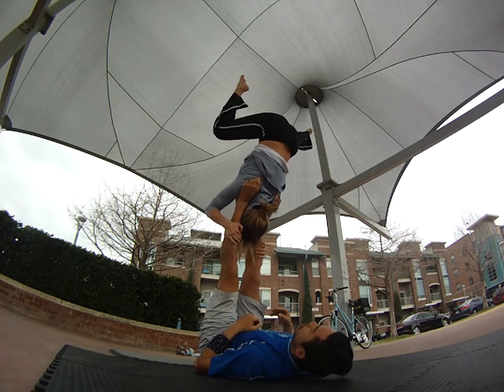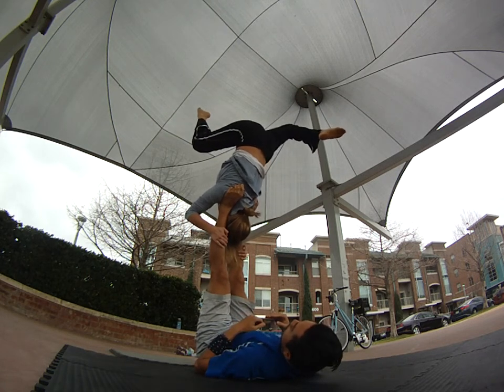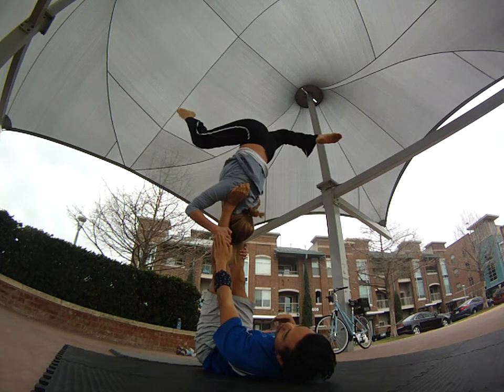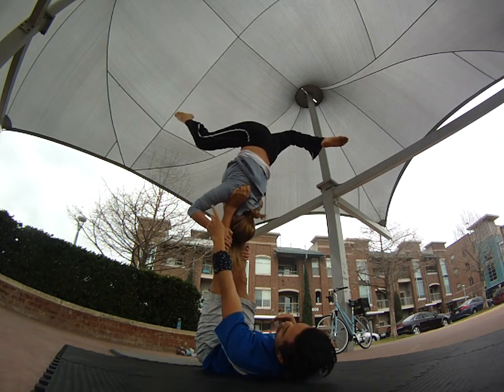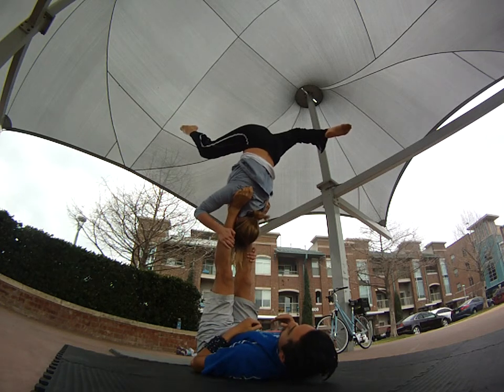And then from there, you can do that bunny ear. That's super pretty — nice and deep. Try to unbend this leg a little more, right there. That creates really interesting lines. So it's like a half stag, half stag. Very nice.